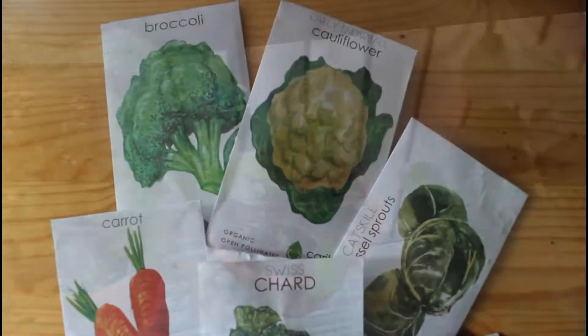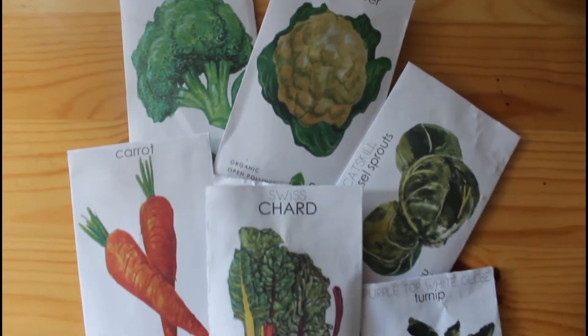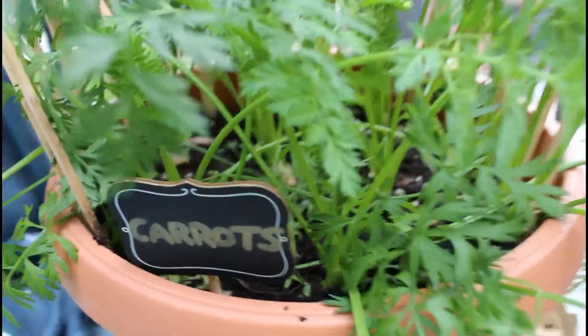I started these carrots from seed back in August and they are growing really well so far this season. I even have a few carrots that are almost ready for harvest. Okay, let's get started and show you guys how these carrots grew.